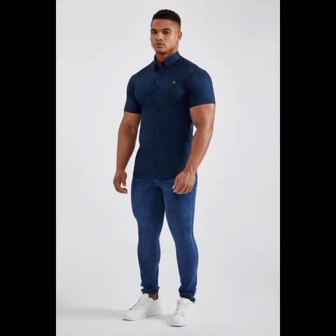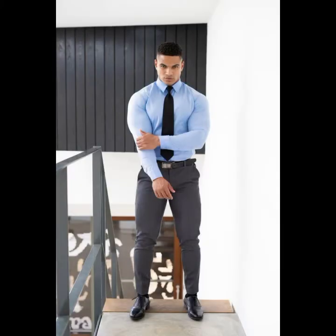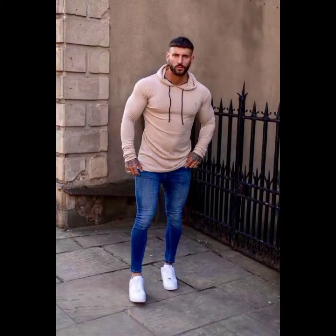This is our new collection. You can follow my channel because from my channel you will get everything related to fashion and style.